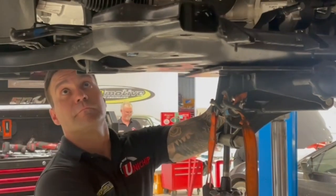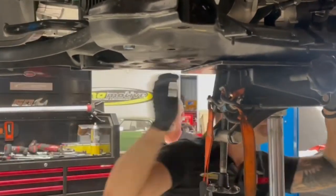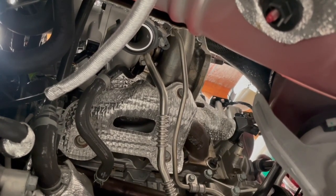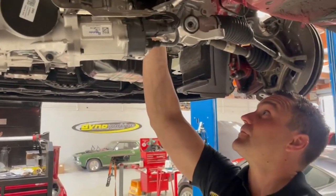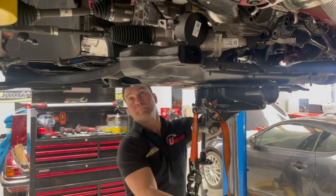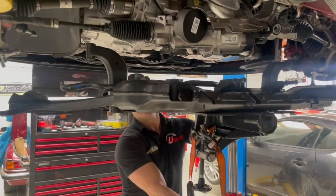I noticed just behind you there's a K-frame on the ground. Yeah, what's that off? Same as the old one, so pretty much pretty straightforward. Some people drop the rack, other people leave it in the car. I leave it in the car — just undo the rack bolts, mount it to the K-frame, drop the K-frame.